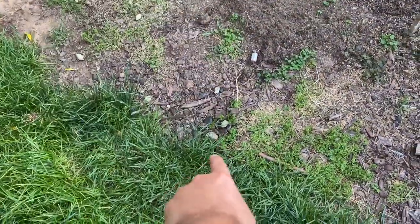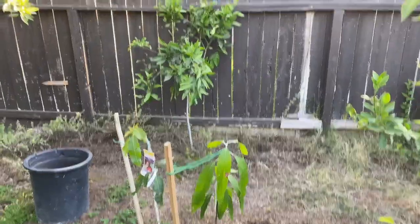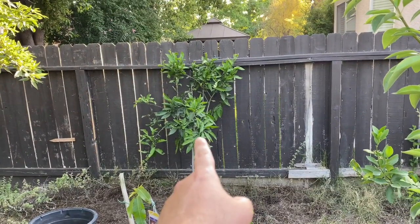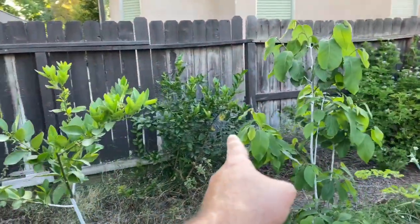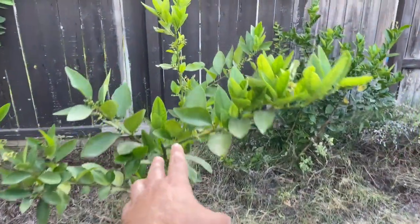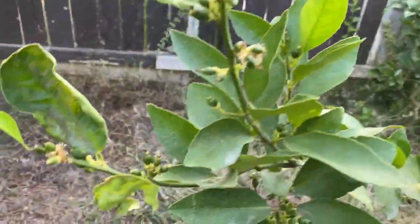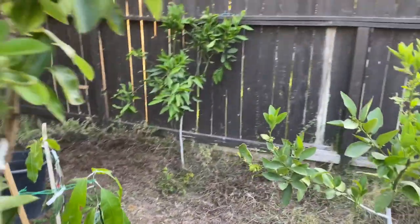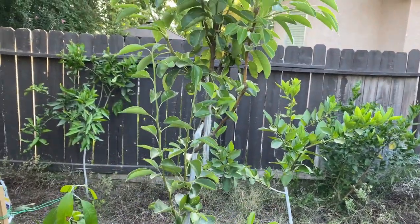This is a moringa stump — I hope it grows back. I do have another moringa right over here that will probably be a 20-foot tall tree this year. I have a Satsuma mandarin and a Meyer lemon. This is a Persian lime, full of limes — amazing. And this is, I believe it's pronounced du jour pear.